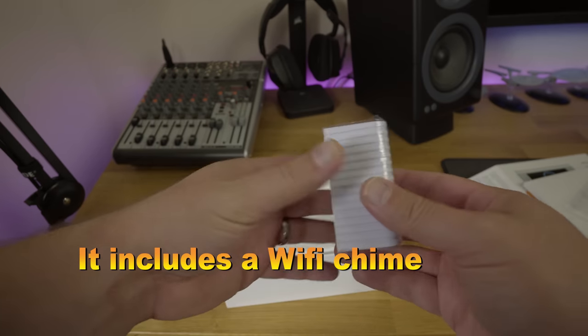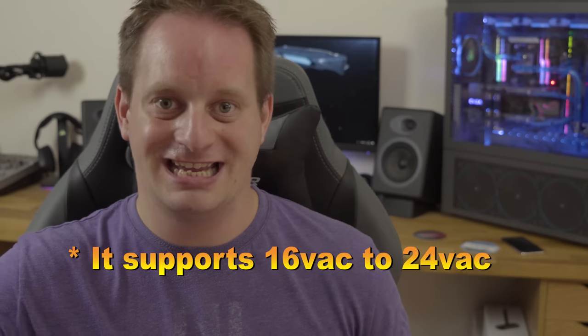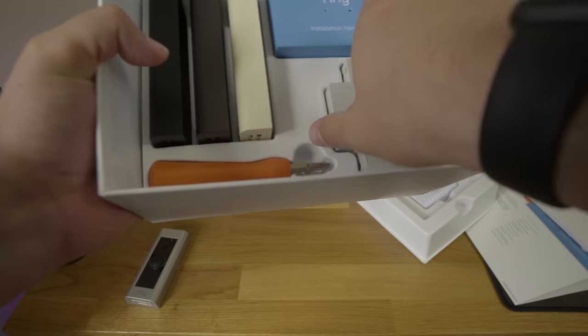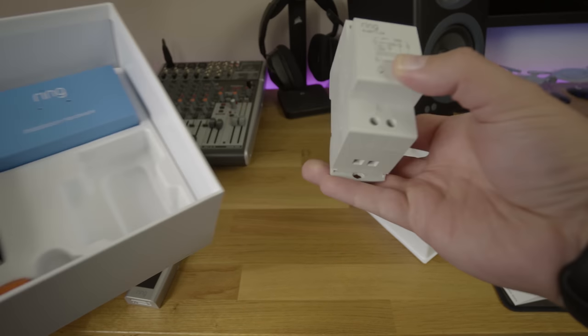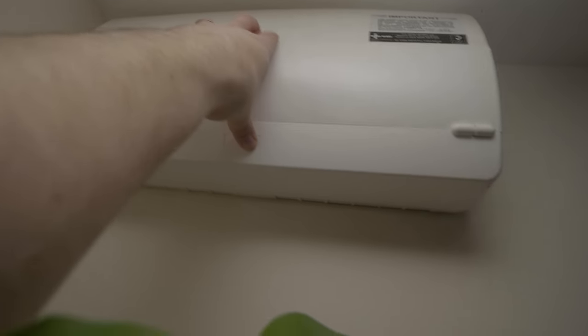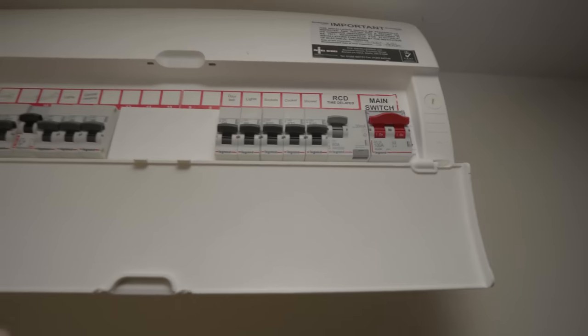Before we get into that, it's also worth noting that here in the UK, the doorbell chime on your wall is unlikely to support the sort of voltage you need for this device. This device only supports voltages between 16 and 18 volts AC — it doesn't support DC. It does include a transformer in the box, but this thing is a royal pain. It's a DIN mounted device, meaning it goes into your consumer unit, and if you don't understand what any of that means, then you shouldn't be doing it.